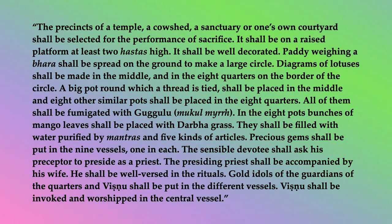A big pot, round which a thread is tied, shall be placed in the middle, and eight other similar pots shall be placed in the eight quarters. All of them shall be fumigated with a googaloo. In the eight pots, bunches of mango leaves shall be placed with darba grass. They shall be filled with water, purified by mantras, and five kinds of articles. Precious gems shall be put in the nine vessels, one in each.